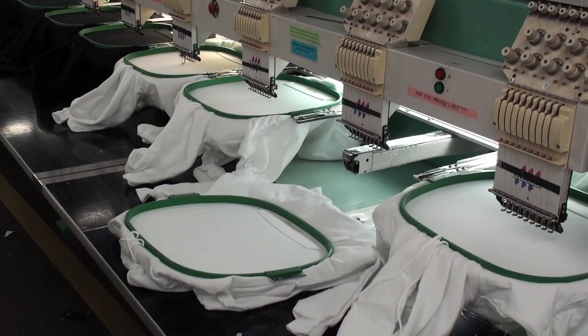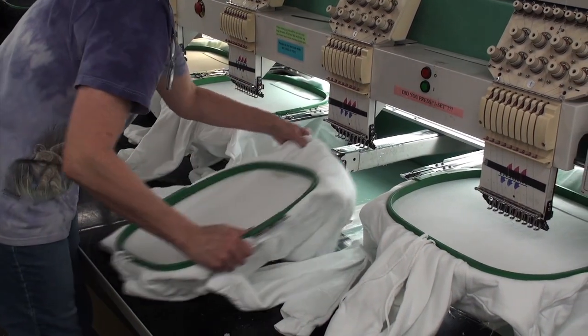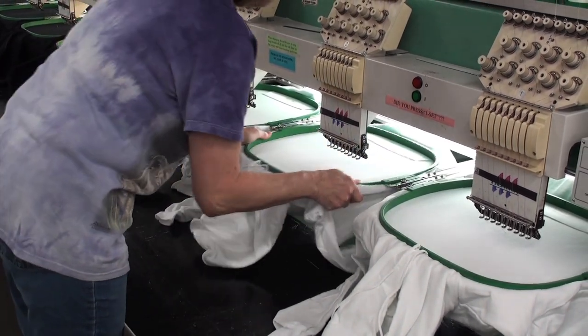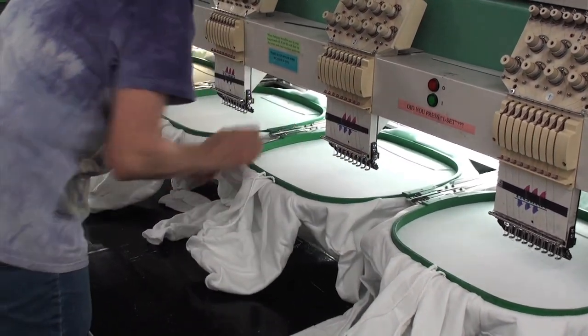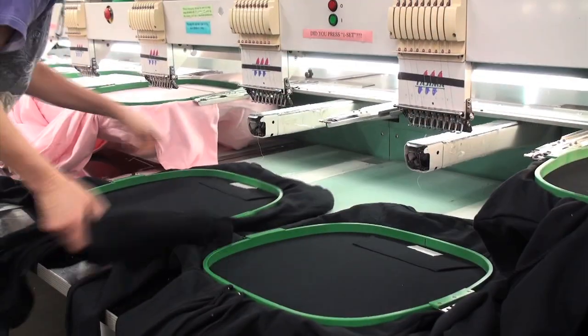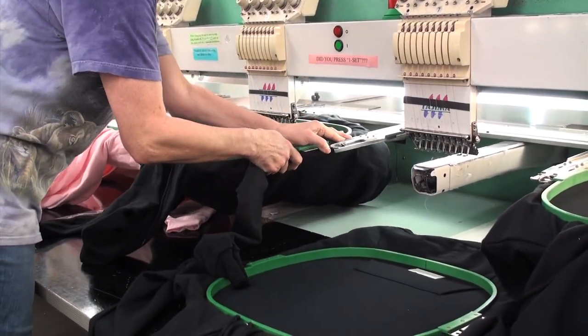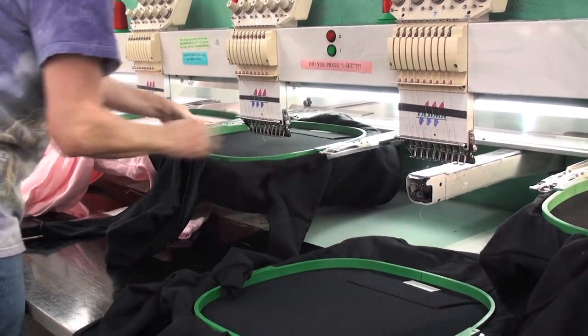So let's teach you how to get started. First you need to have an embroidery machine. The most simple way to execute Glitter Flake applique is to create a satin stitch onto a vector cut file. In this case we've designed something for a hooded sweatshirt. We'll start by sewing out a placement stitch onto the garment.